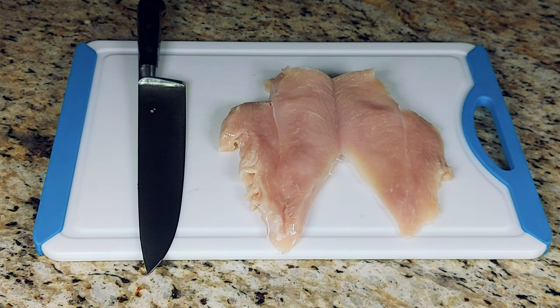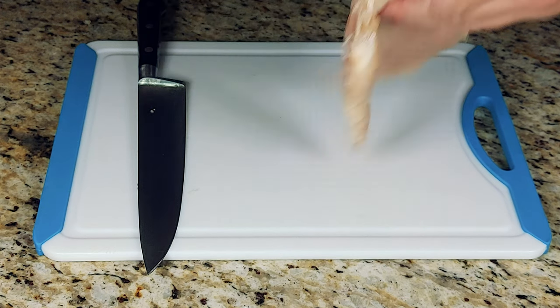And after that, it's ready to cook, sear, sauté, or grill as you please. Do-It-Yourself Gourmet, everyone. Thanks for watching and we'll see you next time.